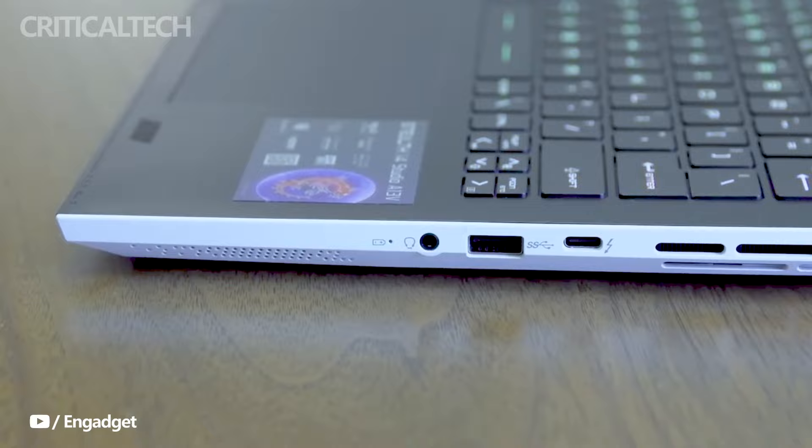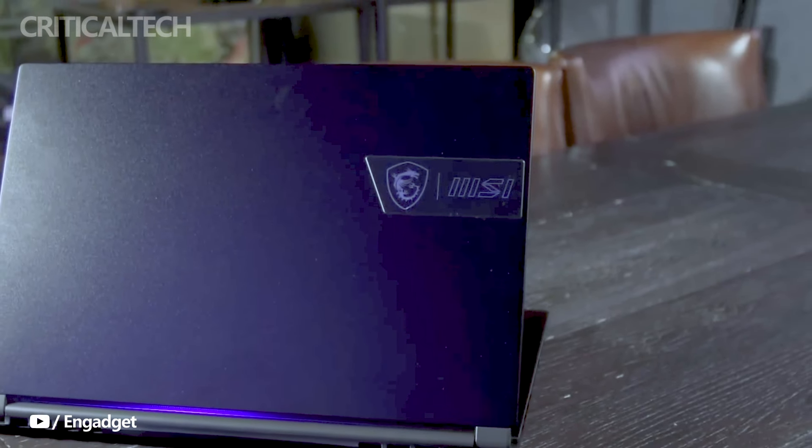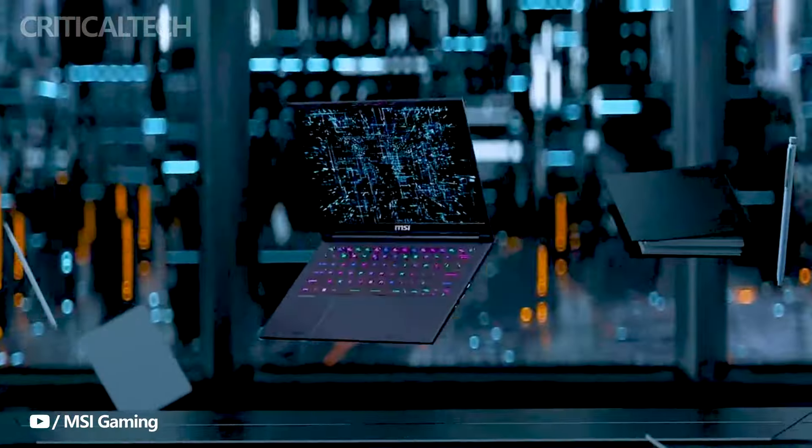Additionally, the laptop's audio experience is elevated with DTS high-quality multi-track surround sound technology, promising an immersive auditory experience for gaming and entertainment.